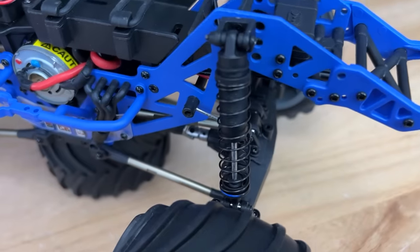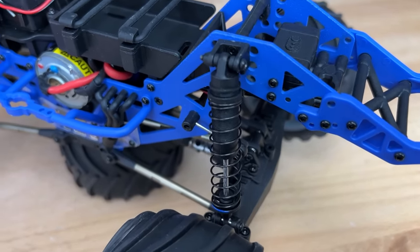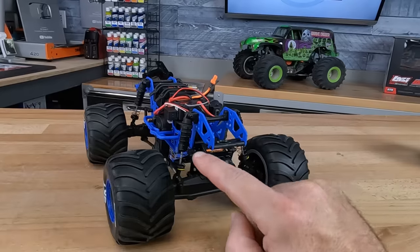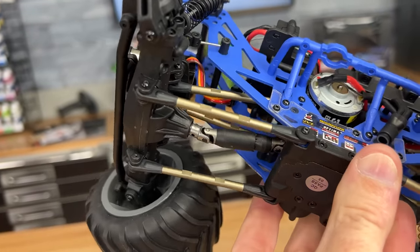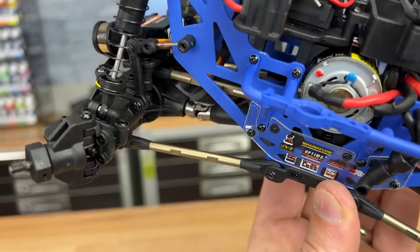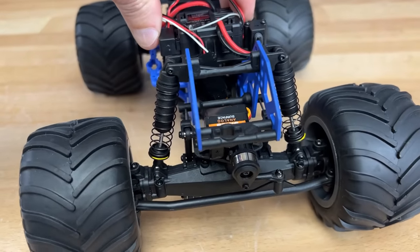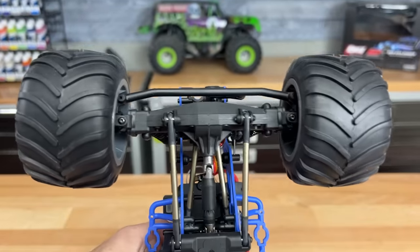Onto the suspension — oil-filled shocks front and rear, they feel pretty good. They have different springs in the front than the rear, so it looks like they've already done some testing and tuning. They gave us the right spring combination, sway bars, and metal aluminum links for both the top and bottom links, which is absolutely awesome. The only thing is it does seem to have a little bit of sway to it, just like the original truck did, and that's just the way the links are triangulated so the truck handles properly.